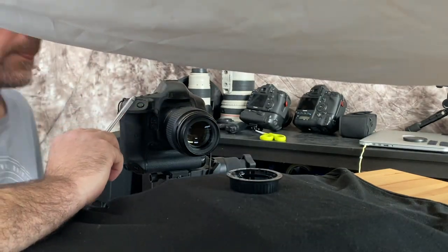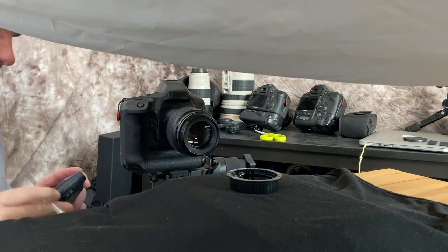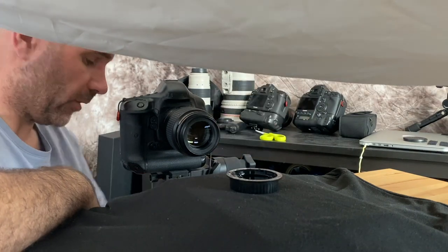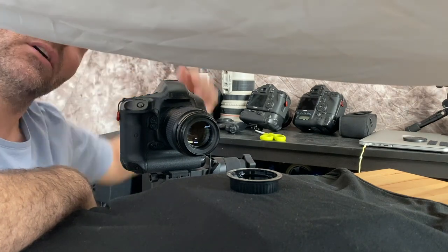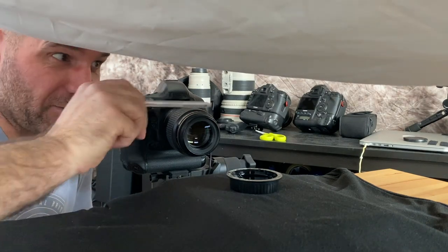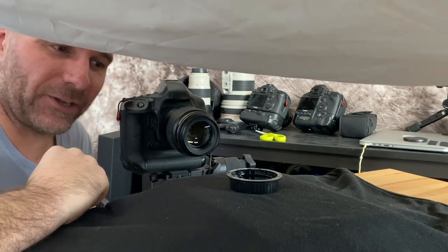Settings-wise I'm at ISO 100, f11, and 1/200th of a second shutter speed. I've got my Pocket Wizards wired in — one coming off the camera and the other on the flash unit up there, just a standard studio flash unit with the softbox on. It's precariously tied up to the back shelf unit because I haven't got any 90 degree booms, but we'll see how we get on.